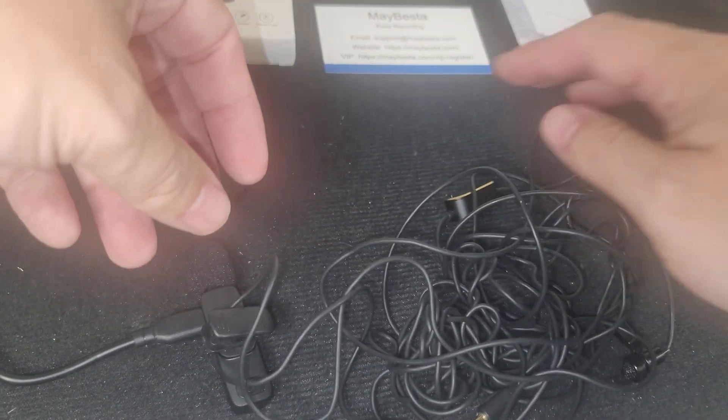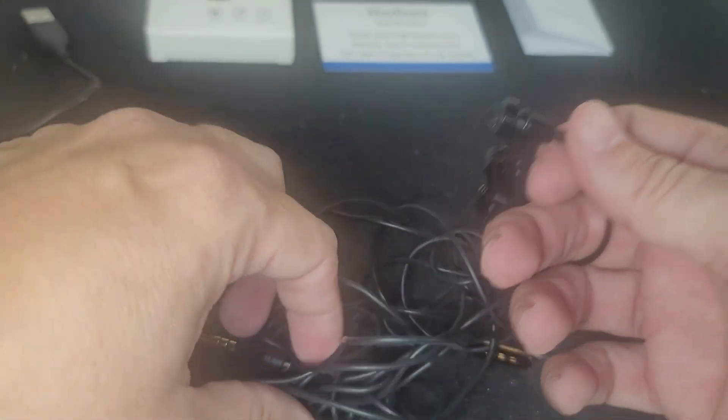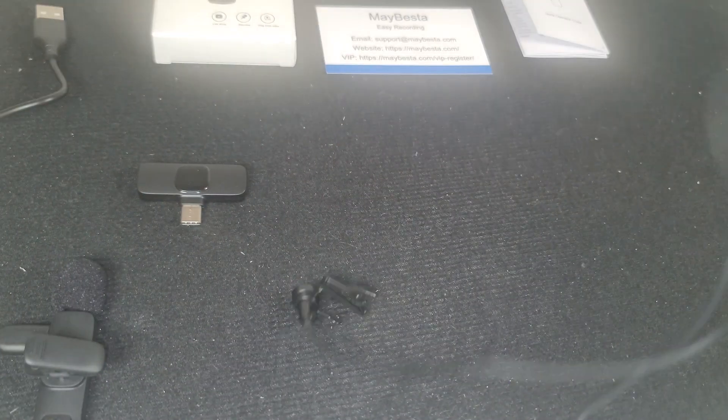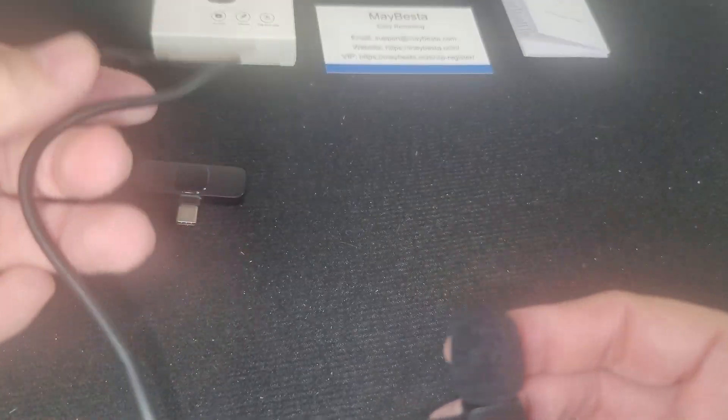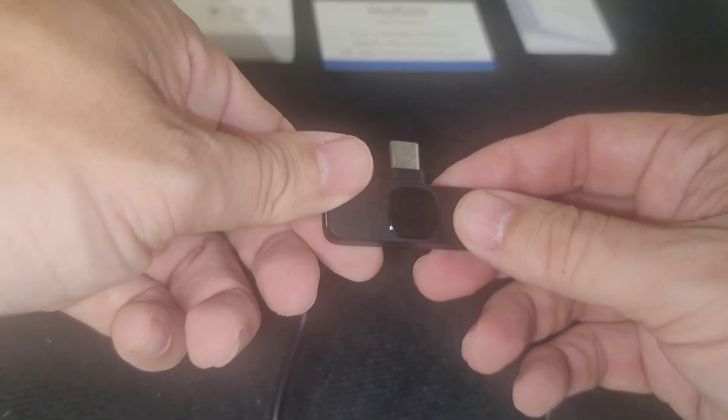This is the microphone I was using before. It actually broke a little while ago, and I wanted to find something that was less clutter. I had to have a special attachment just to plug it into my phone. So you basically just plug this new one into your computer to charge it and you're good to go.